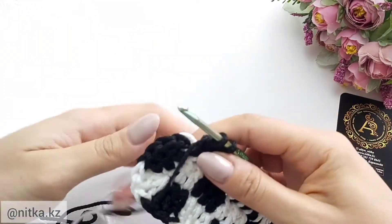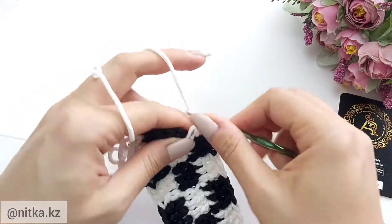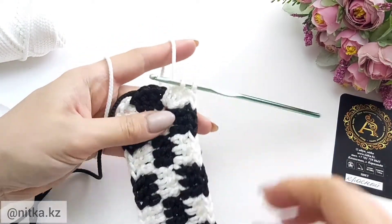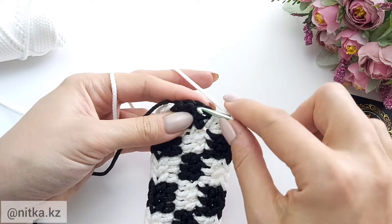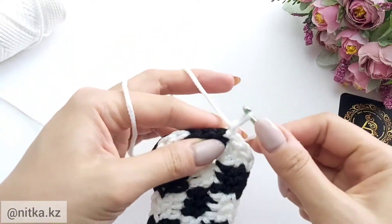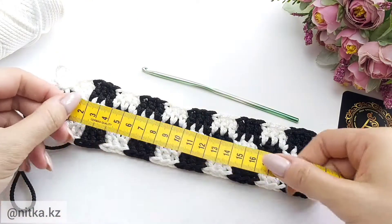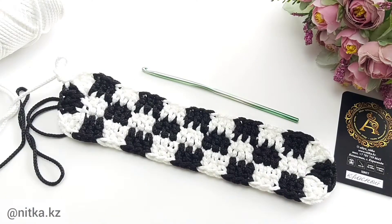We have finished and now we need to make three double crochet in white color to the corner. Make one slip stitch to the first stitch and then make two air loops in white color. Let's measure the bottom — the size of the bottom is 24 by 5 cm. Next we will crochet the walls of the back.